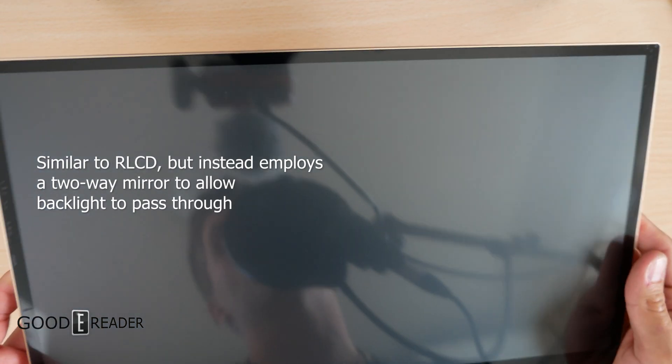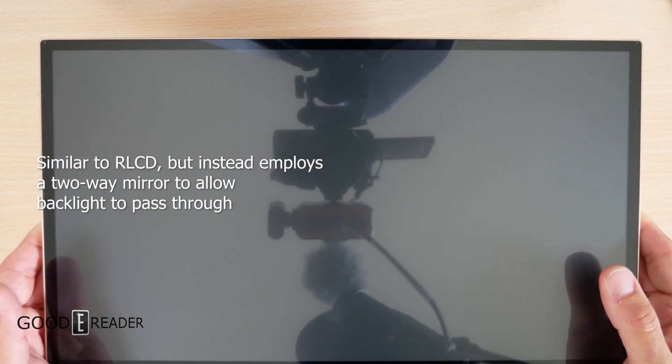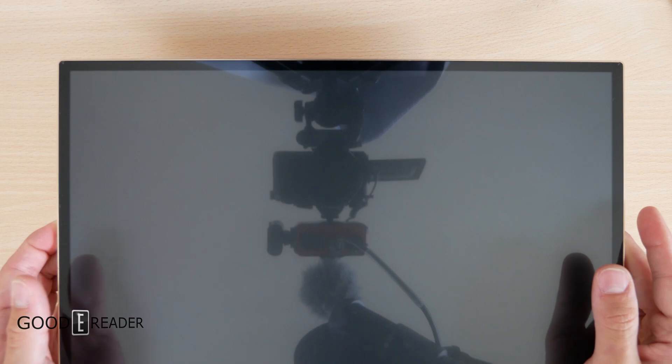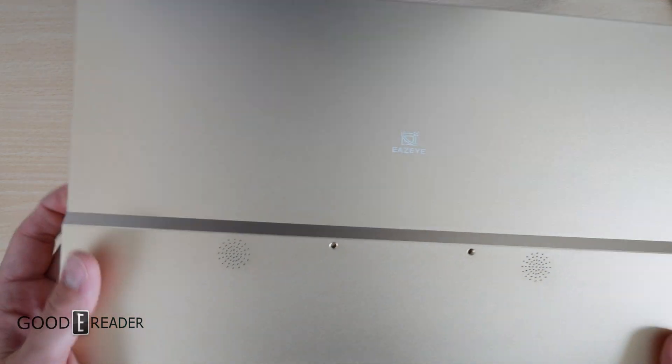It is very reflective with the overall screen technology — as you can see right here, you can see the camera in the shot. That is because this is not e-paper; it is simulating e-paper, but it is not true e-paper. So let's take a look at the unit itself and the build quality before we get into a full review in the future.